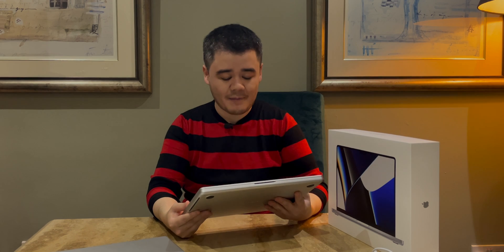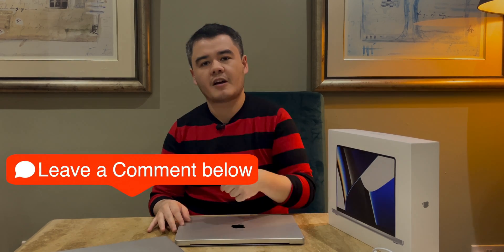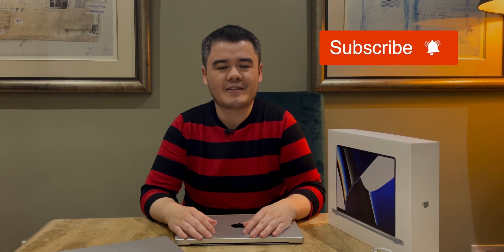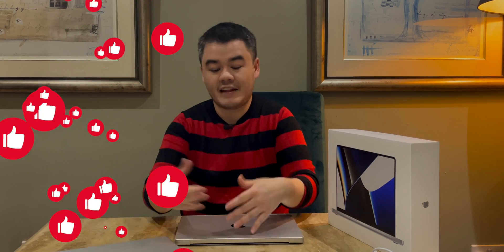I'm just so happy to have a silver laptop again — it's so much nicer than space gray. This is lovely. If you have any questions or anything you want me to test on this particular configuration — M1 Pro, 32 gigs of RAM, one terabyte SSD — drop a comment down below and I'll try to answer that in a future video. Thank you so much for watching. Do subscribe to the channel and hit the bell to stay tuned for future MacBook Pro coverage. We're going to do more extensive testing, so give the video a thumbs up if you enjoyed the unboxing and comparison today.